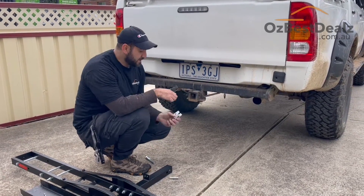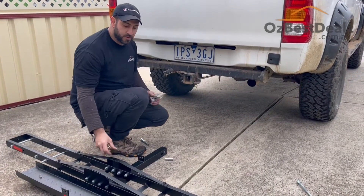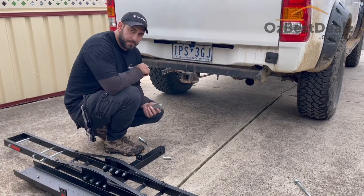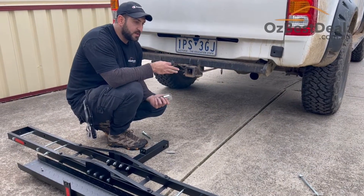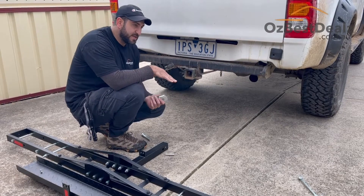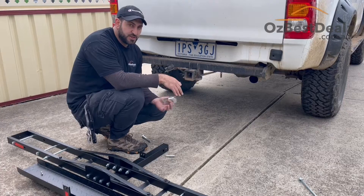This is another assembly or instructions video, this is for the motorcycle rack — the motorcycle hitch rack. A lot of customers ask us how do you get this on your car, is it safe? So we thought we'd just make a video so we can share it with whoever asks those questions.